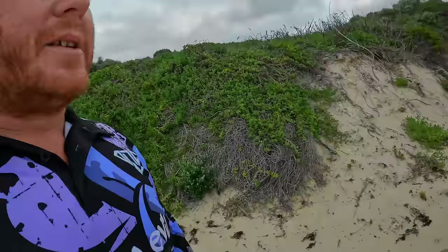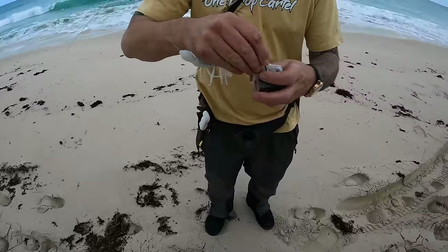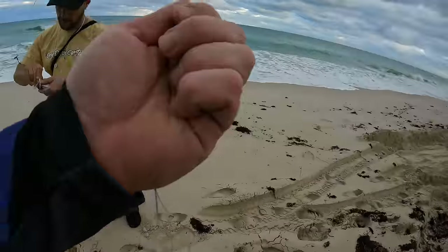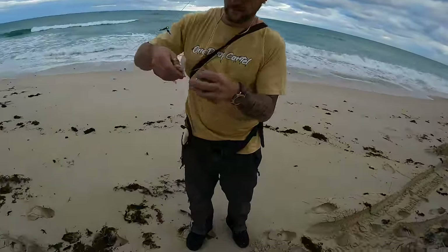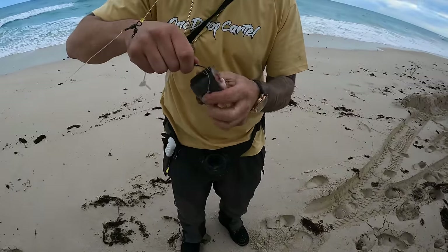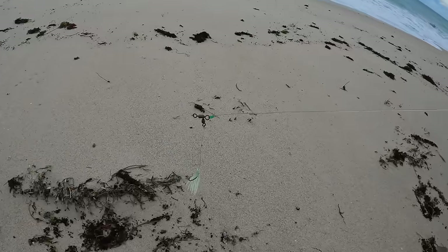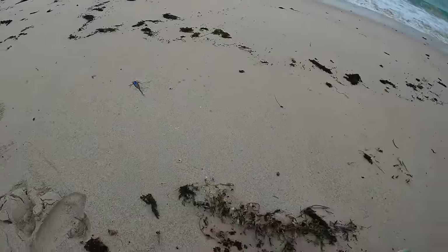Here's the rig we're using. It's just like a standard Paternoster style, just a lot bigger obviously. Starting from the top: swivel, then about a metre and a half where the drone will connect onto it. Then down to the mullet, a little bit of a squid thing there, about two metres. A couple more hooks with some more mullet, and then a sinker on the end. Just like a Paternoster for boat fishing.